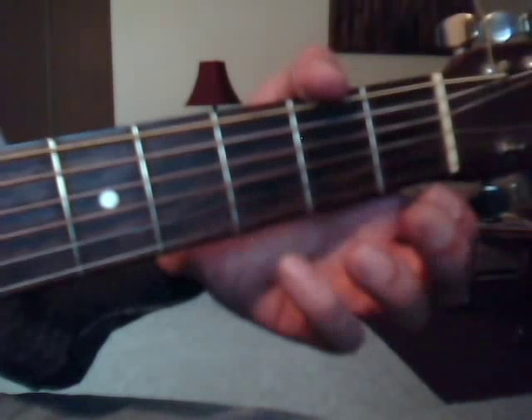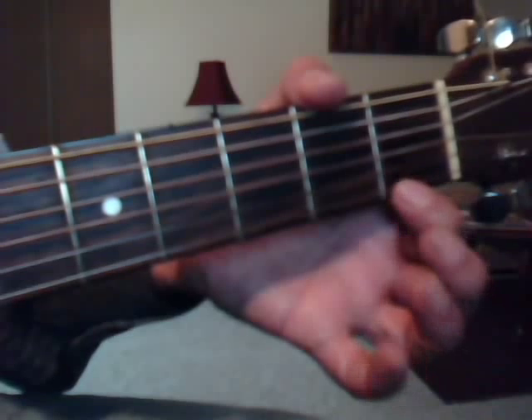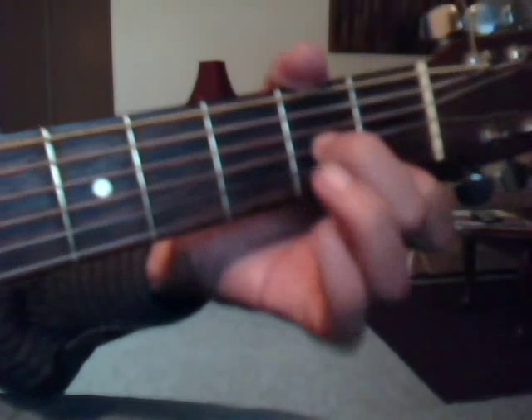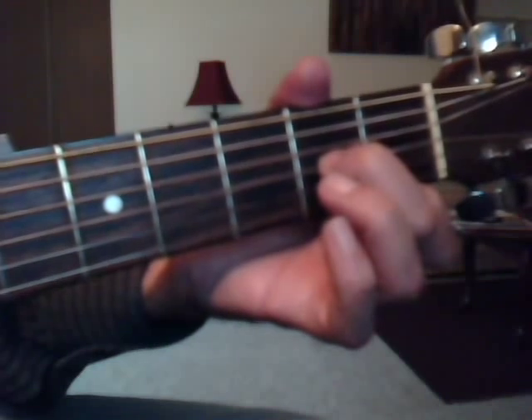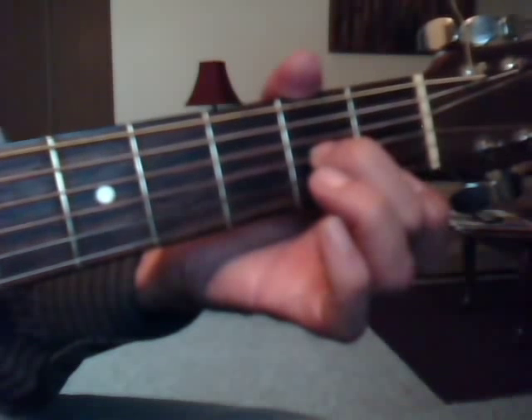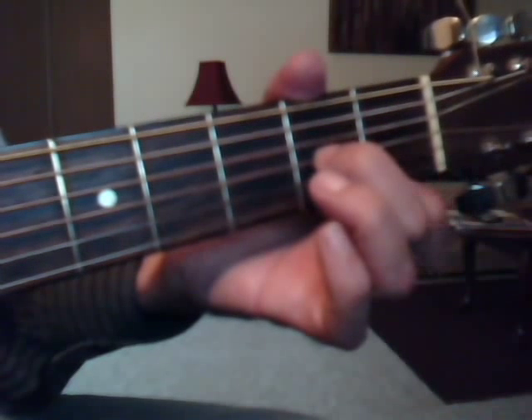This is where it gets tricky because the pattern changes when you're doing the picking. For the D-minor chord, first string, index finger, first fret. And third string up, second fret with the middle finger. You're going to do four and one together, and then three, and then one again. But when you do one, you want to lift the index finger first because you want to do an open first string. So four and one, three, open first string — lift the index finger.